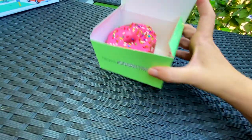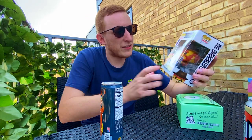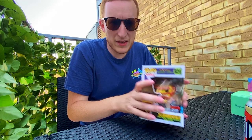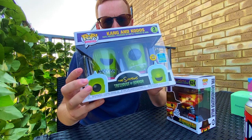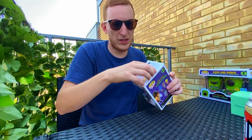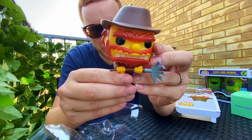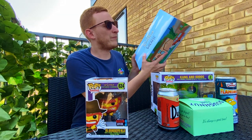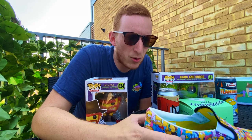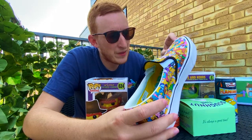The doughnut got a little bit squished in my bag on the way home, but there it is — pretty cool. And finally we picked up a Funko Pop. I don't collect that many of these, but the Simpsons ones are really cool, and this one was actually from the 2019 Fall Convention — very cool. These glow in the dark, which is insane. There he is — Groundskeeper Willie! And of course, finally, let's talk about the shoes. I've been wearing them all day.